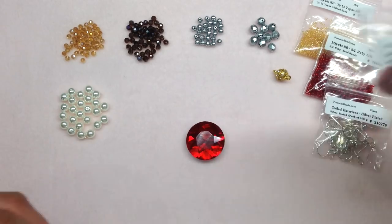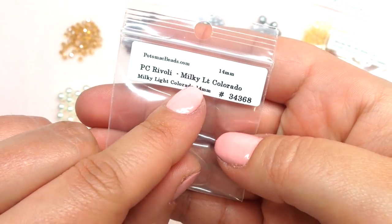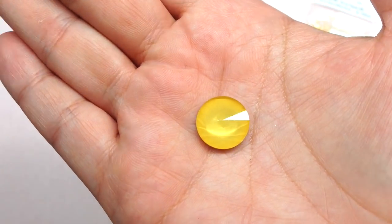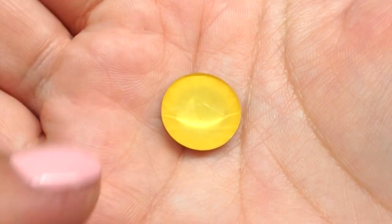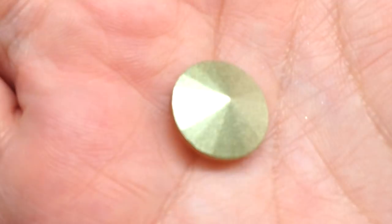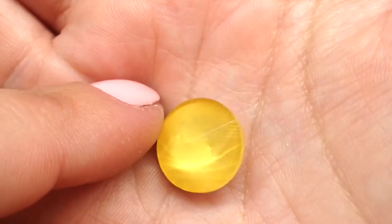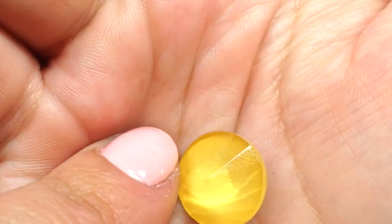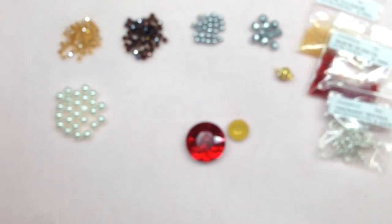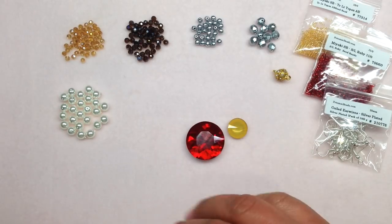Next we have a bag containing one Potomac crystal rivoli in milky light Colorado, which appears to be a yellow or golden tone. The faceting and cut are very similar to Swarovski crystal rivolis. The back is also coated with a foiled backing to increase the light play inside the crystal. These types of stones are great for a wide variety of projects including bead weaving, wire working, and embroidery.